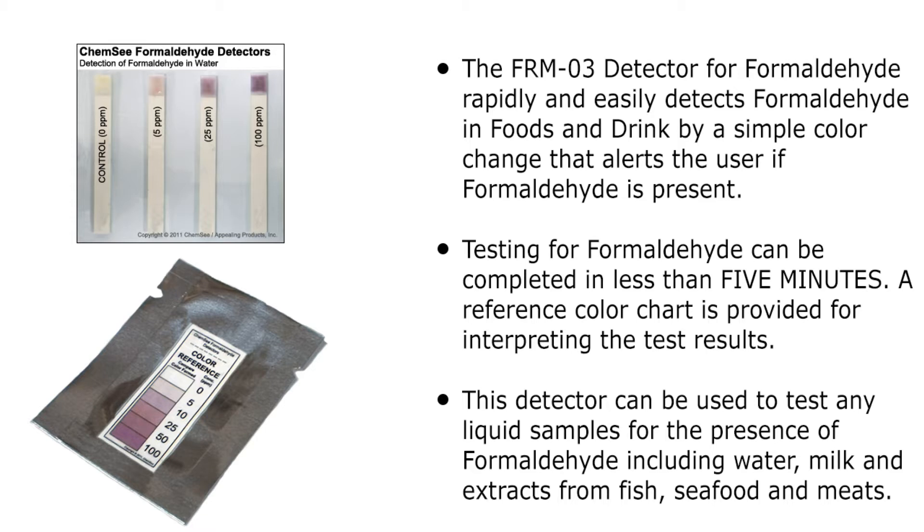This detector can be used to test for formaldehyde in liquid samples such as water, dairy products, and extracts of fish, seafood, and meat by dipping the detector in the liquid.